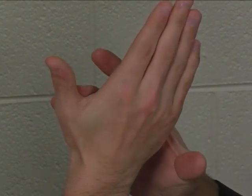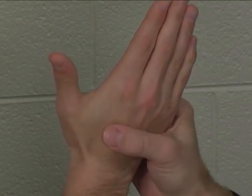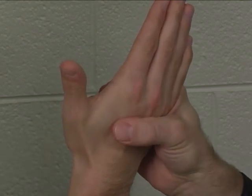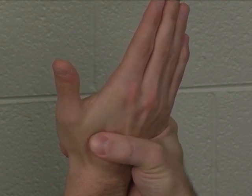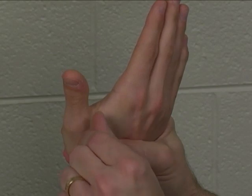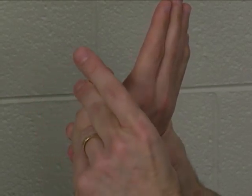We're going to talk about the first palmar interosseus as being in the thumb. When we're talking about that, Kendall describes a muscle test for the first palmar interosseus of the thumb as resisted adduction of the thumb.